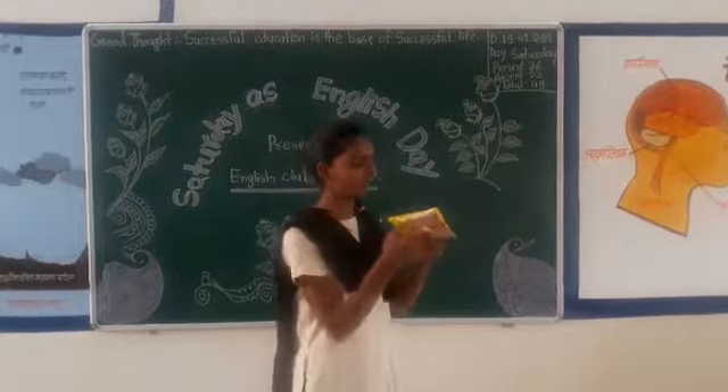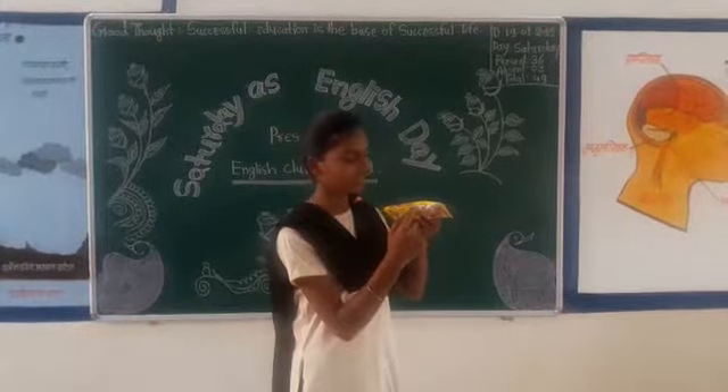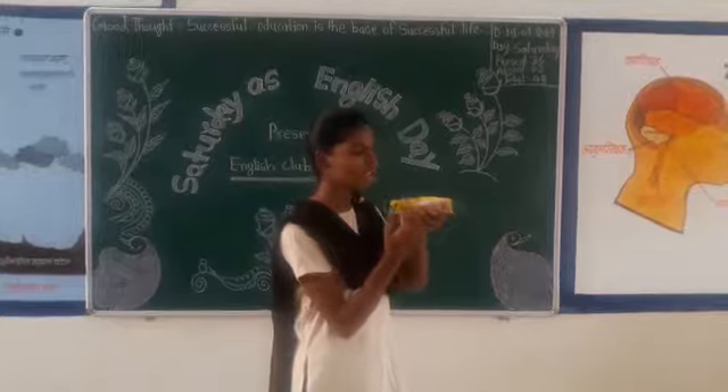Next you see the recipe of Maggi. The recipe of Maggi, it is printed here. They are given only three steps.